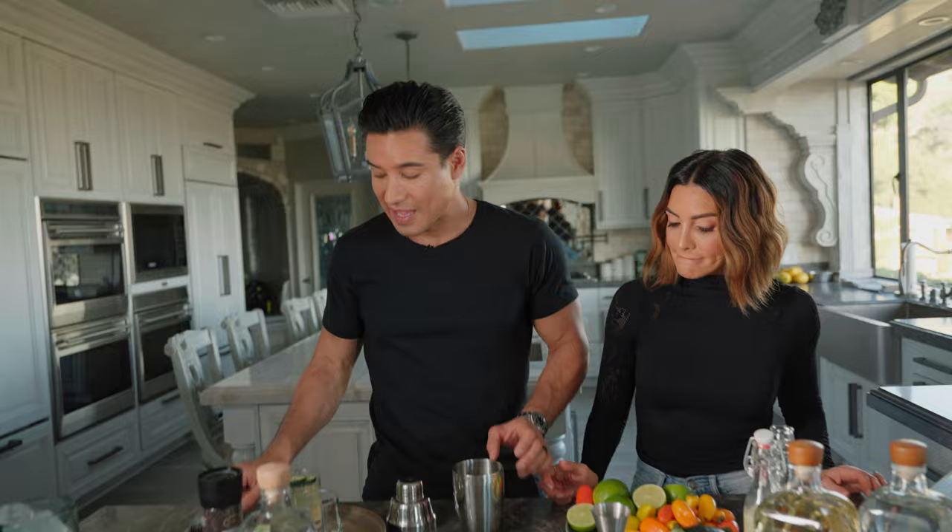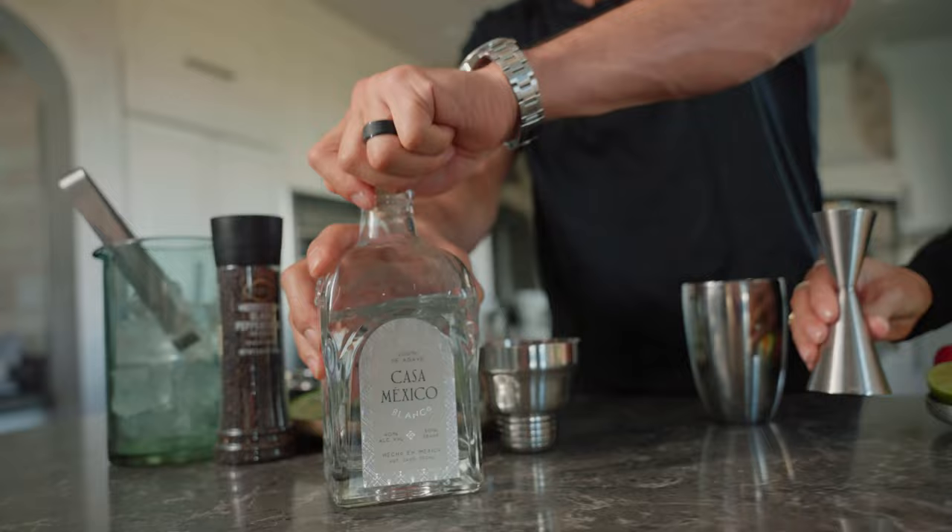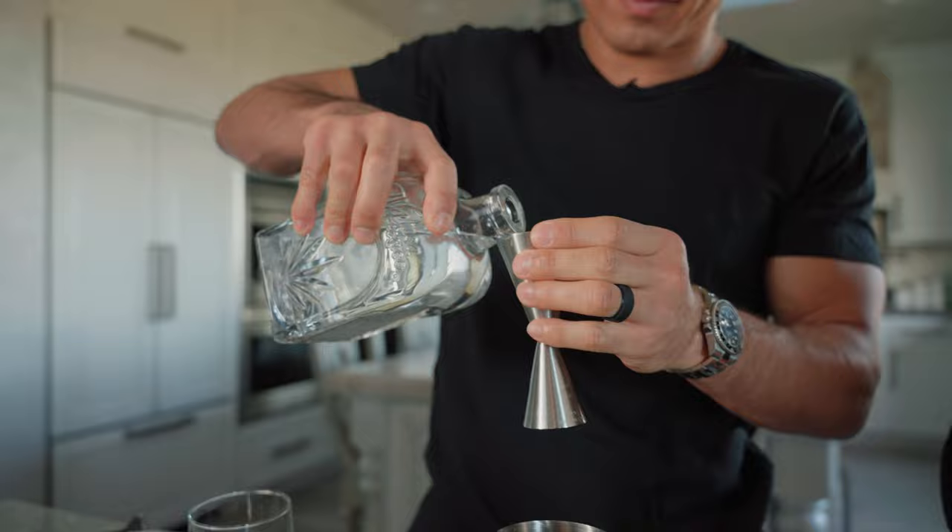And then a three-quarter ounce of a lime squeeze — get all that. Be careful with the eyes. And then two ounces of some Casa Mexico Tequila, which is the most important part.